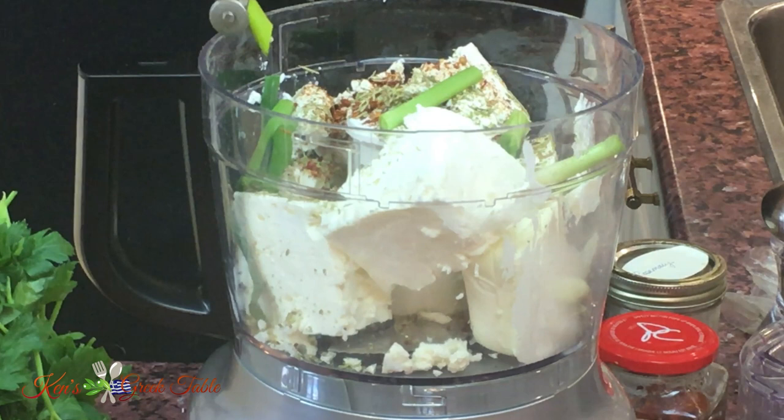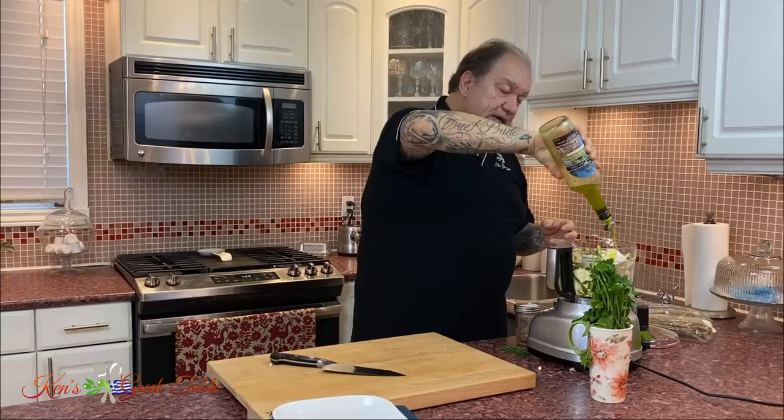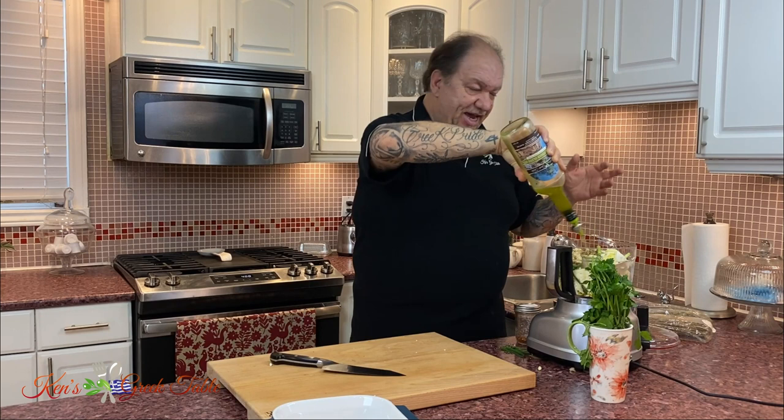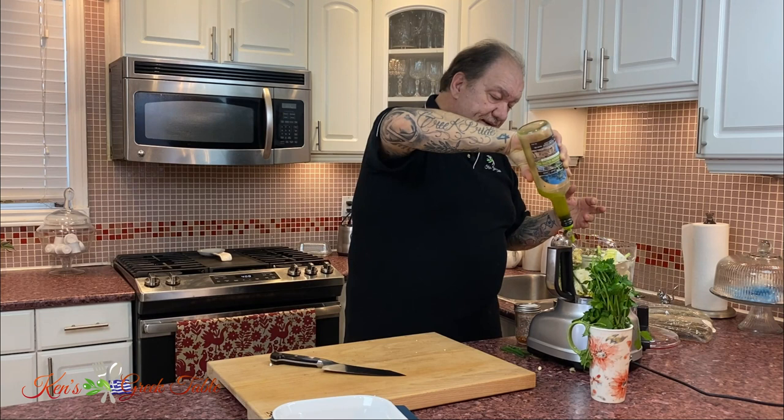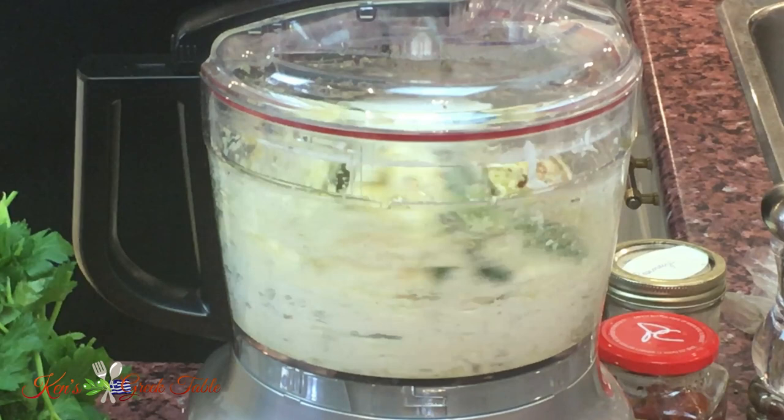Lastly, I'm going to do anywhere from about two to three, four tablespoons of my Greek extra virgin olive oil. It's going to be like the lube that puts everything together. And that is pretty much it. Throw this in there and just whizz it up.